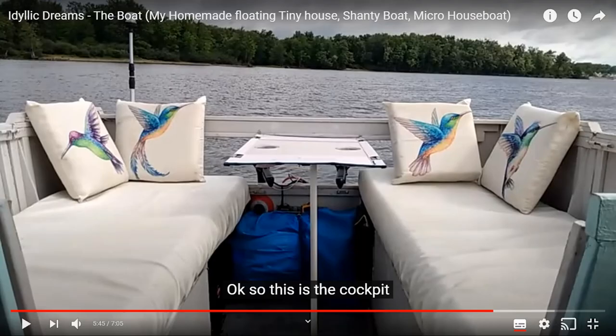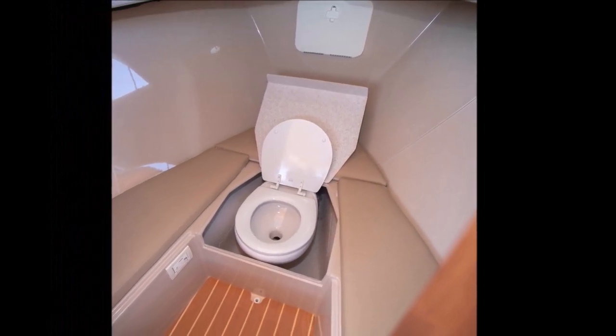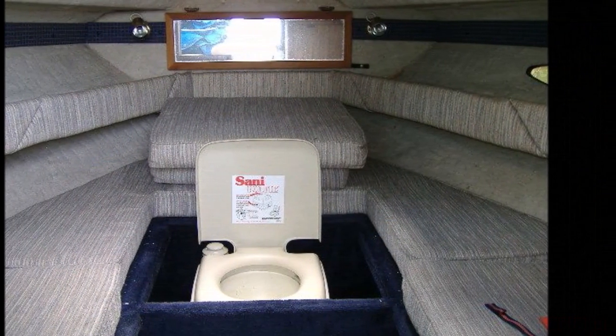My wife just goes out into the cockpit while I'm using it and depending on what I'm doing I'll turn on some music. As for completely open heads, one thing that is common in many small boat designs is placing the head under a removable section of the V-berth. Unless you're single and plan to stay that way, avoid this if you can.